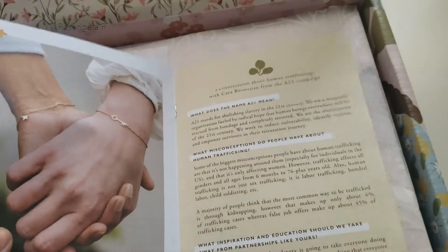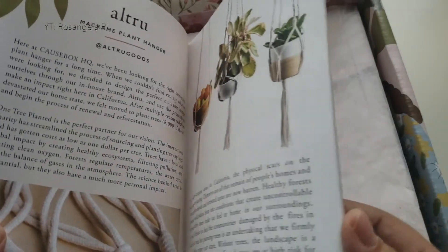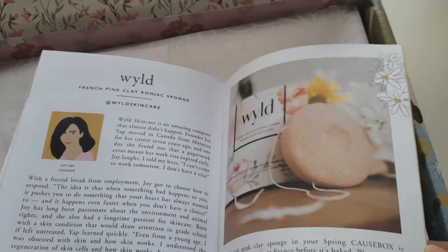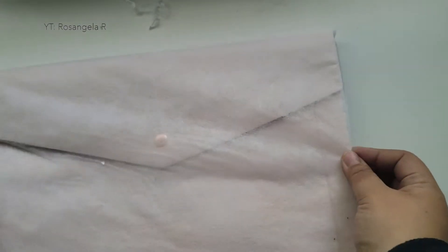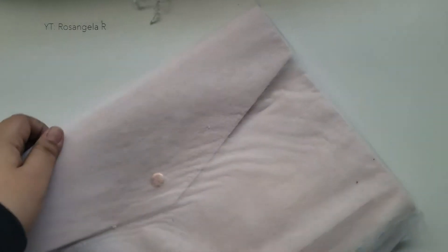There are also some interviews with the actual businesses about why they do what they do and how it helps others. As you can see, it's like a mini magazine. So the first thing we have is this beautiful little portfolio clutch. It's from Glass Ladder & Co., from their collection called The Megan. And this is a portfolio clutch — let's bring it out.